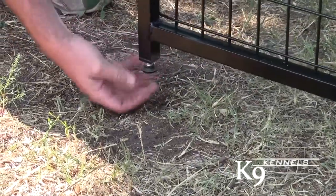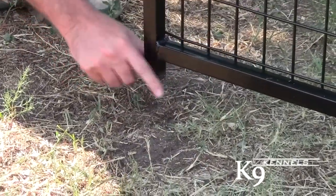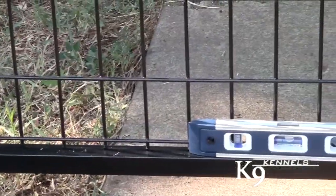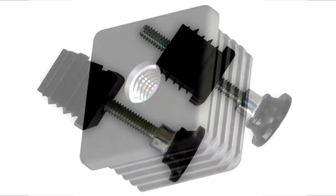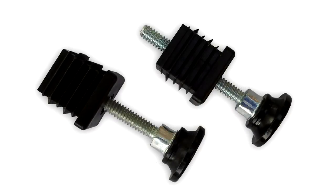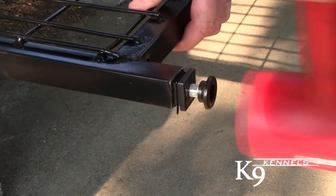Adjustable Feet. How many kennel suppliers have provisions for uneven or unlevel ground? We can provide threaded inserts with a non-skid nylon foot that adjusts up to 2 inches for setting up your kennel on uneven ground.